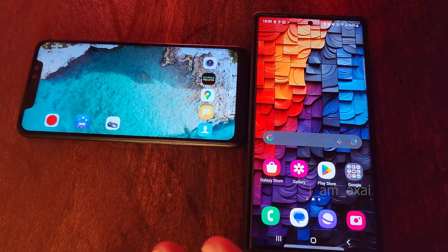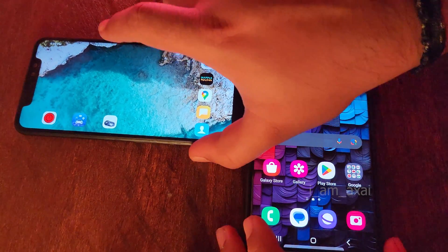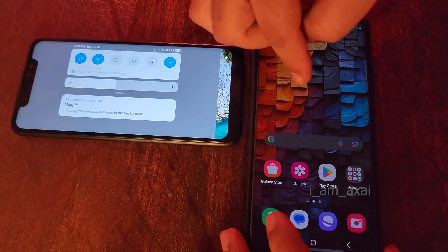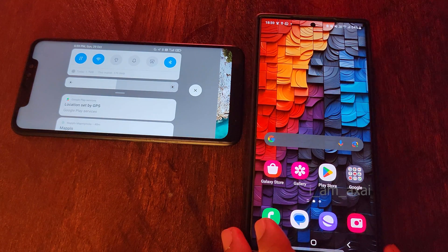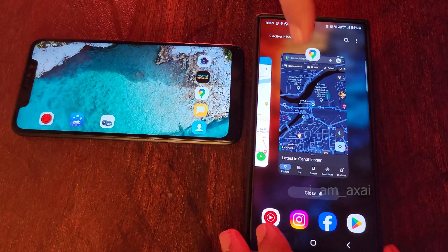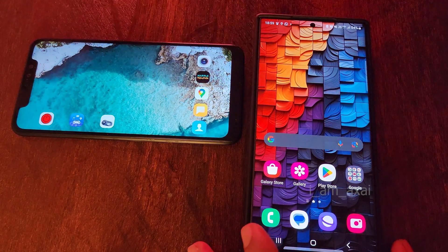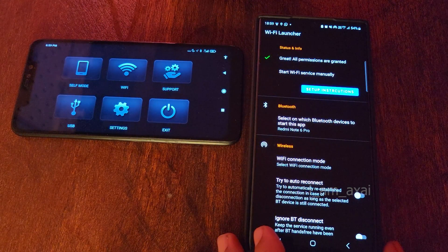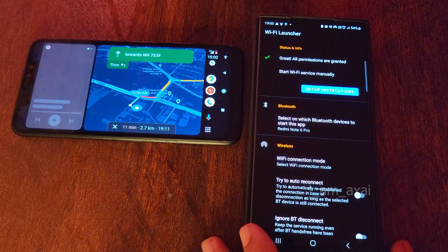Now let me show you how easy it is to connect on subsequent runs after the initial setup. Consider the scenario where you're planning for a ride and have mounted the navigation phone on your motorcycle. All you need to do is ensure that Wi-Fi and Bluetooth are on on your navigation phone and that Wi-Fi can connect to the main phone's hotspot. Without the apps already open, just switch on the Headunit Reloaded app, switch on the Wi-Fi Launcher, and click 'Start Wi-Fi Service Manually.' And it started — it's that simple.